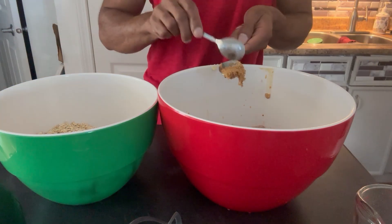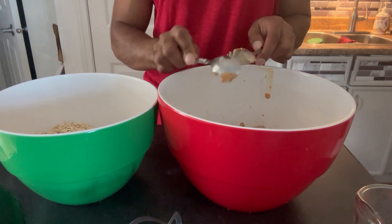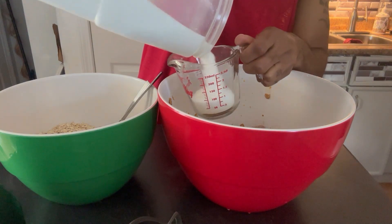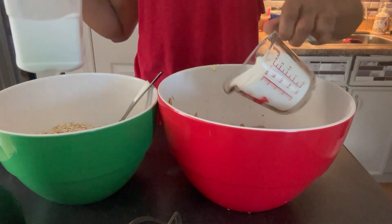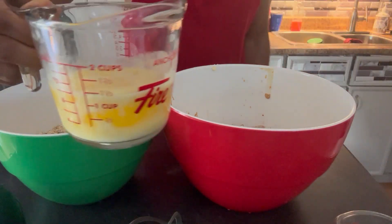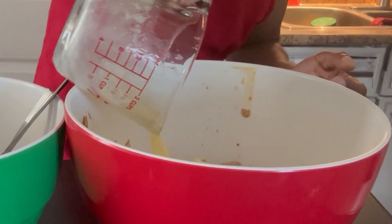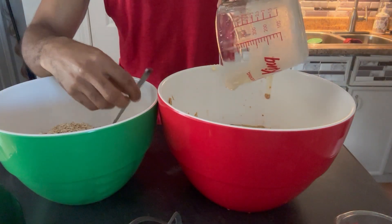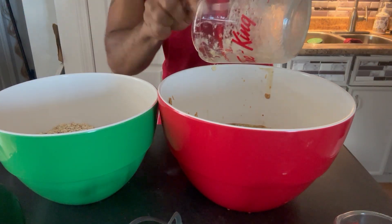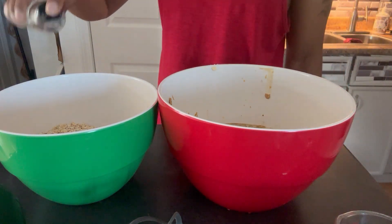You can cook it, and you can cook it. I'm going to cook it all together. All right, let's go ahead and put it in the bag.